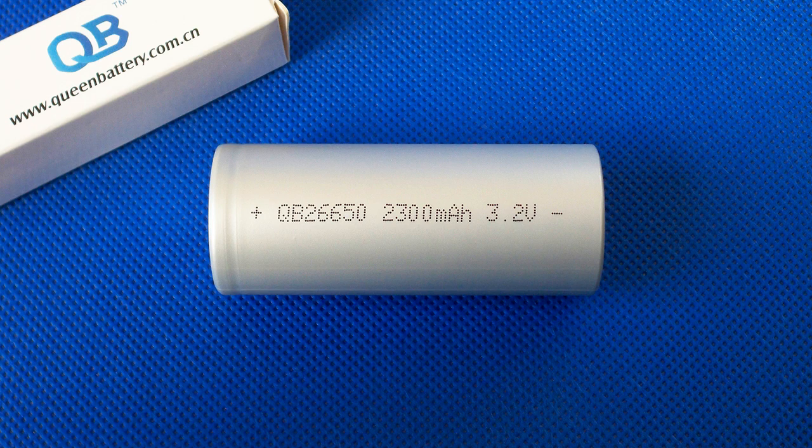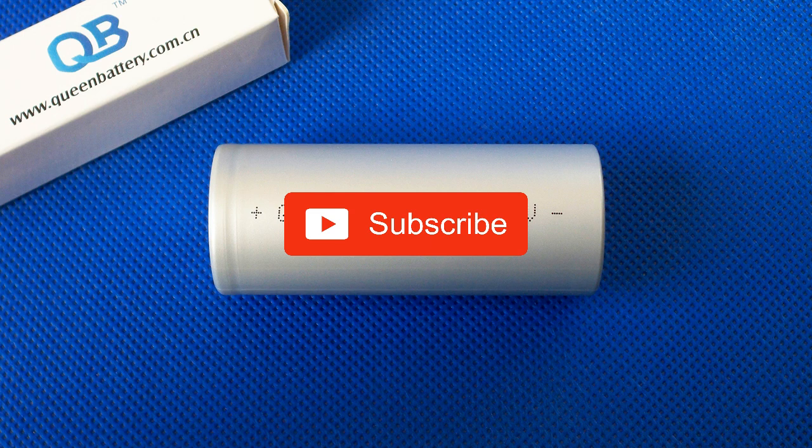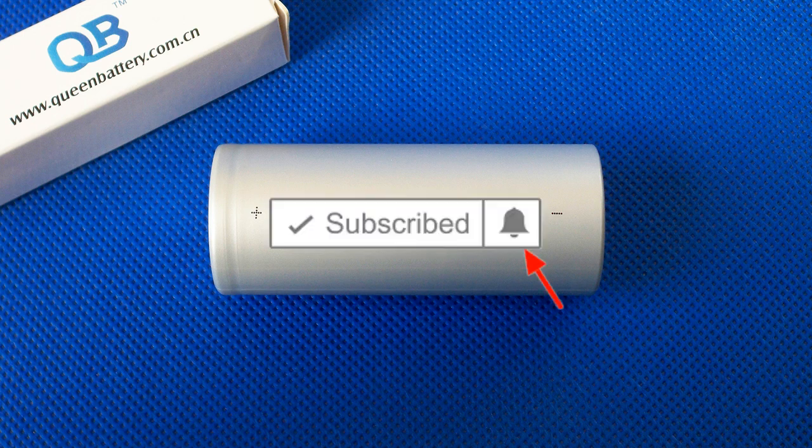That's all I was going to tell you about this cell. I hope you've enjoyed this video. If you did, feel free to like it and share it with your friends. Don't forget to subscribe to my channel and hit the bell to receive notifications about new videos.